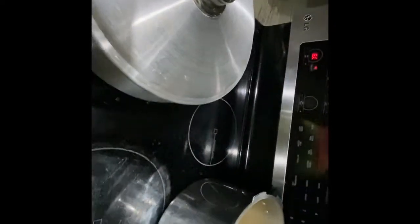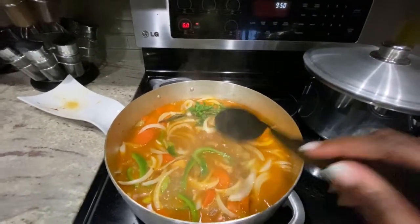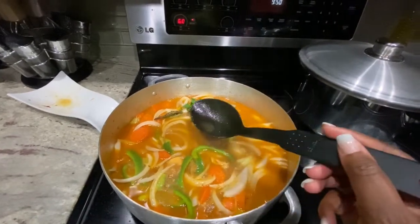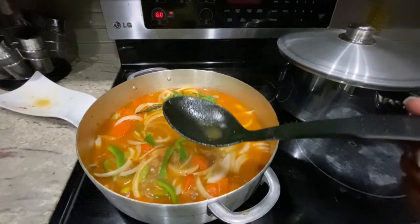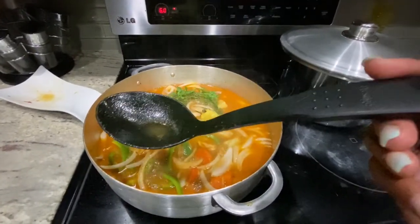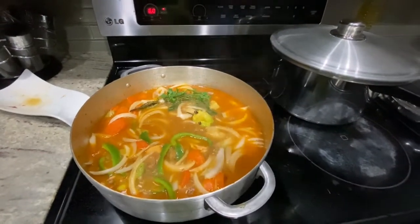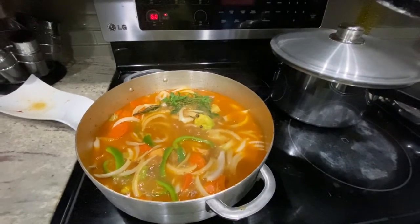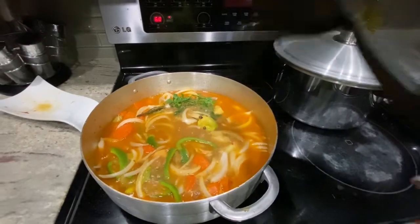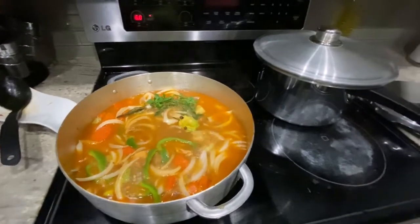Now let's taste and see if it's good. I'm not gonna put the spoon back in the pot, I'm just tasting to see if it needs anything else. It's almost done, and you can eat the herb too.